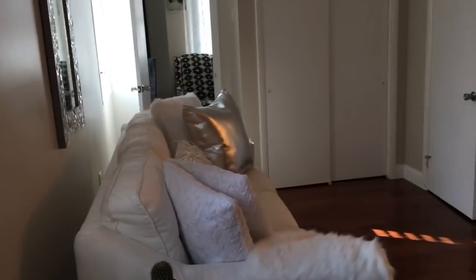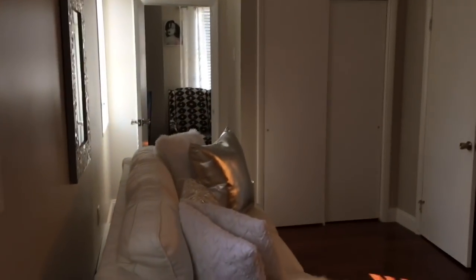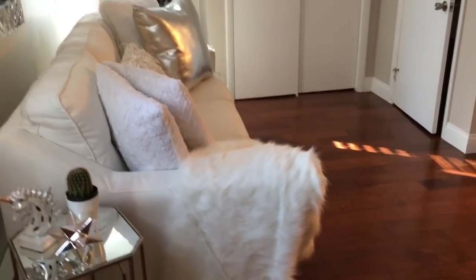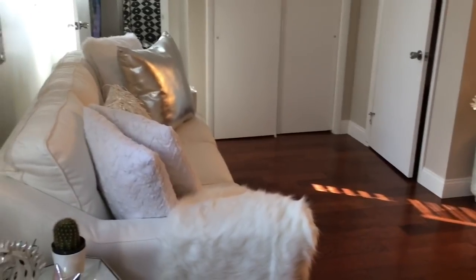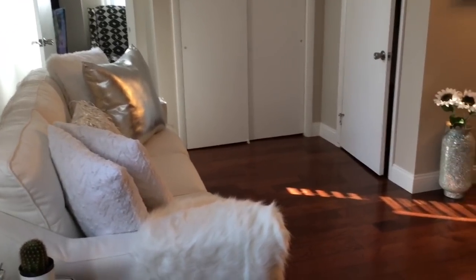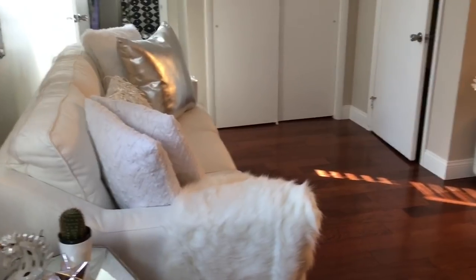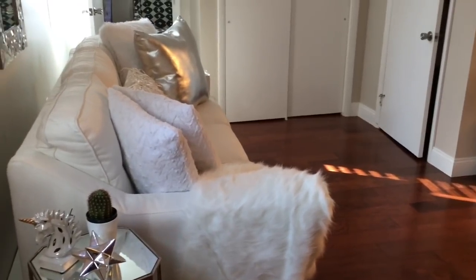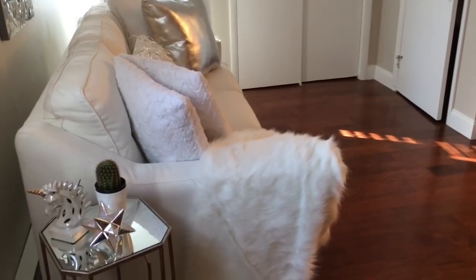I know this is a different scenery and I haven't been on here for a very long time. I look a little rough — I've got on my night clothes — but I just wanted to show my place. A lot of you don't know, but I'm going through a divorce, so everything that you see I pretty much had to start all over on my own.